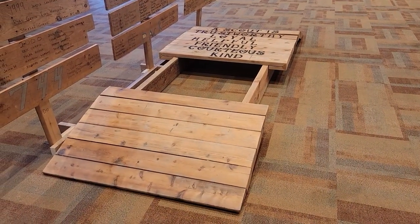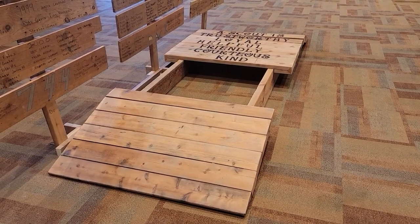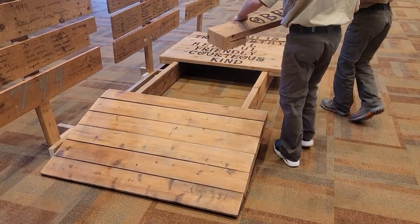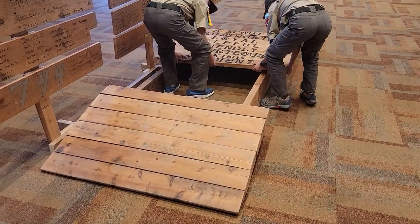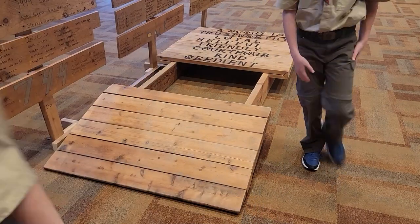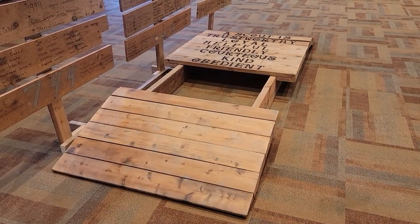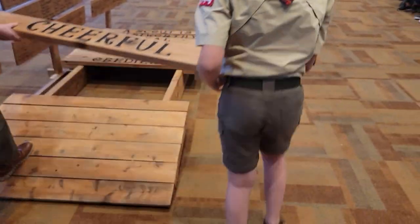Obedient — a scout follows the rules of your family, school, and pack, and obeys the laws of your community and country. Cheerful — a scout looks for the bright side of life, cheerfully does tasks that come their way, and tries to help others be happy.